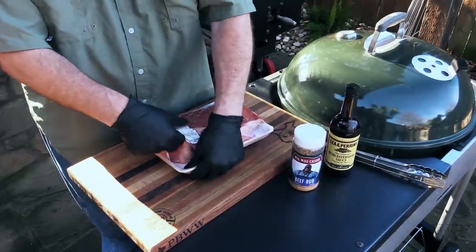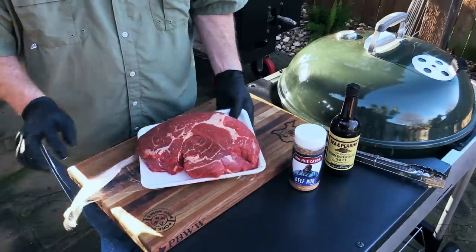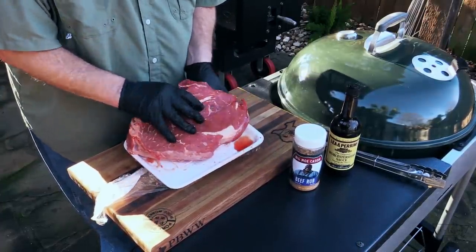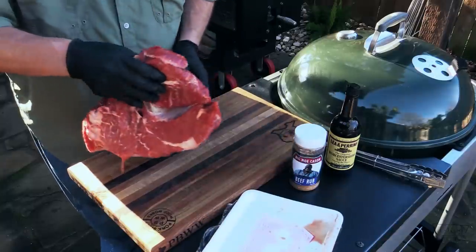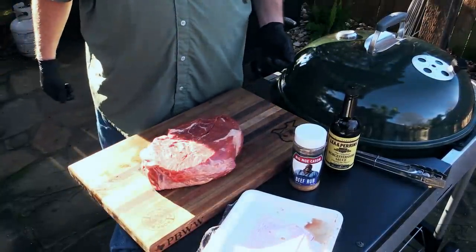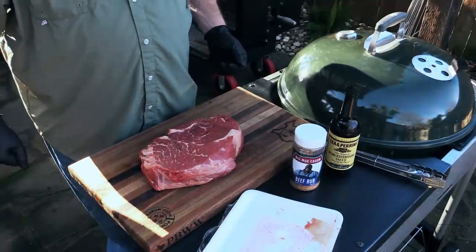Check it out. Oh yeah, man. Fabuloso. That is one nice-looking hunk of meat right there, folks.